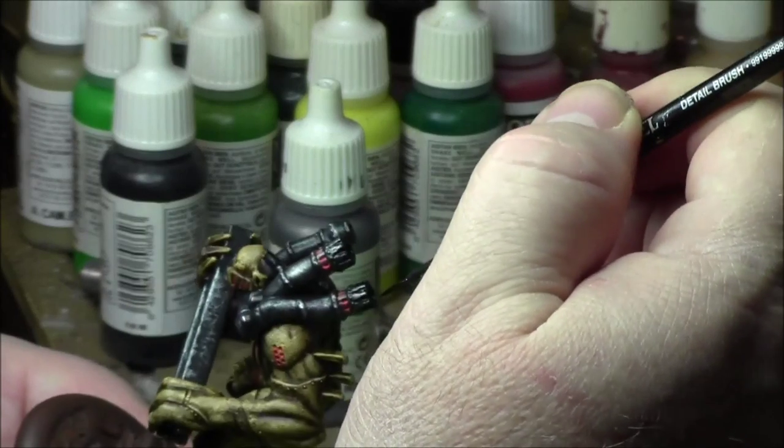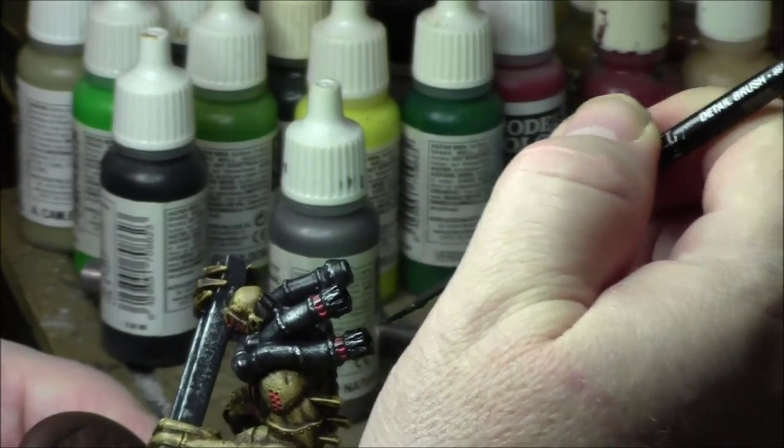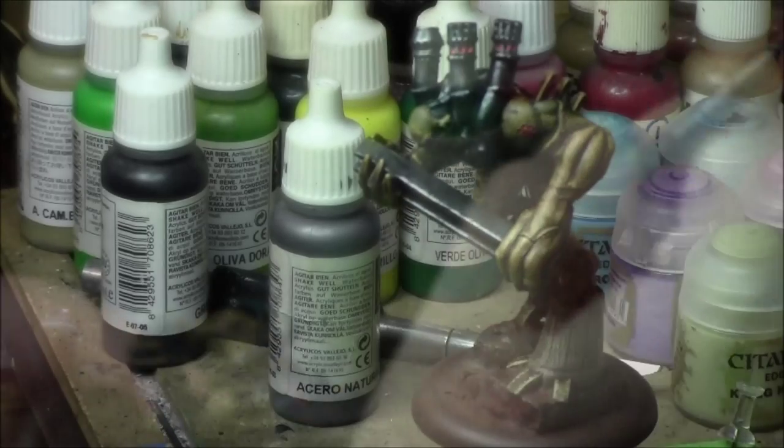Then Citadel Wild Rider Red. And then on the furnace itself I put a little Flash Coachello as well, to show the flames.